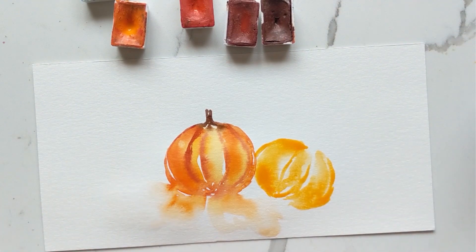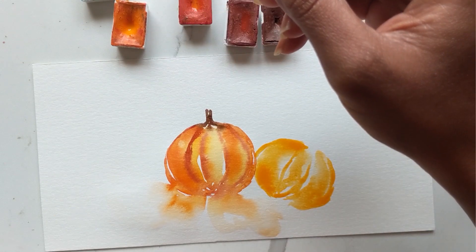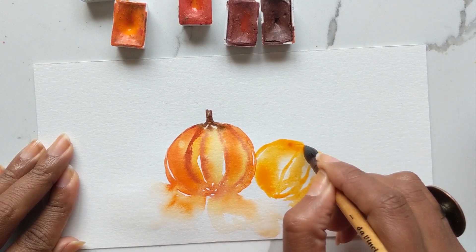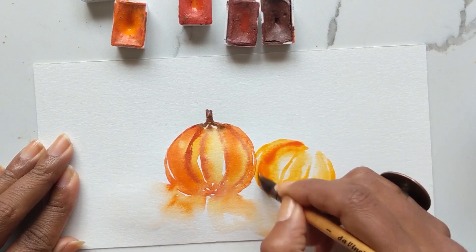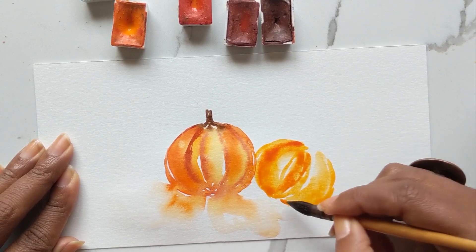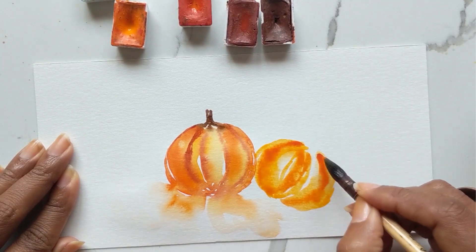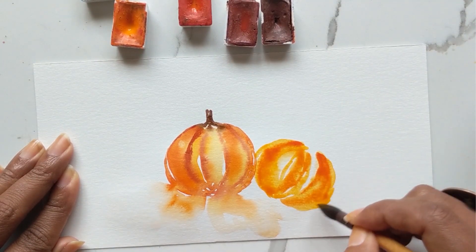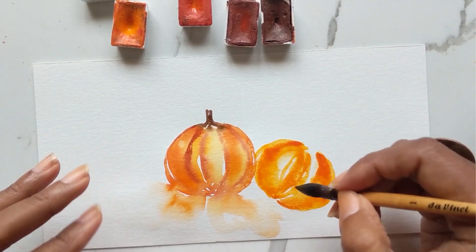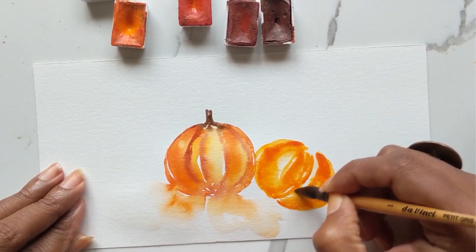Now once I have that I'm just going to dip the same brush into the Titan Red and go ahead and add one stroke here while it is damp, another stroke in the center, and then one more off to the side. The whole point of this is to have a nice blend of rich oranges seeping in to create our pumpkin in a very loose manner.